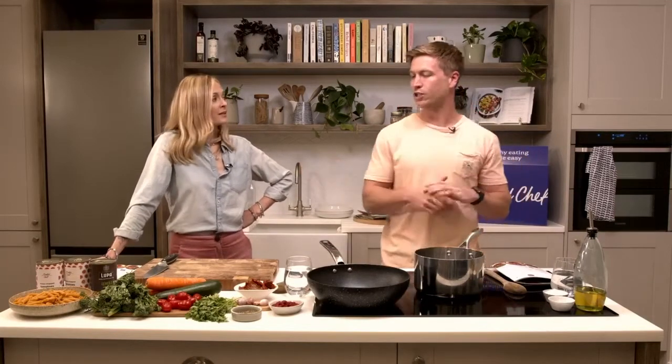Tonight we're going to be cooking up a delicious family favorite - the veggie penne bolognese. So excited, I love a veggie bolognese. Who doesn't love a bolognese? And this is a really good one for kids as well. Probably about 30-35 minutes, four or five portions. Awesome.